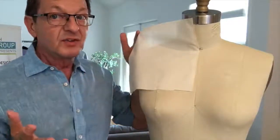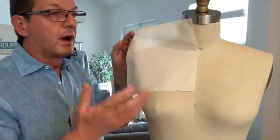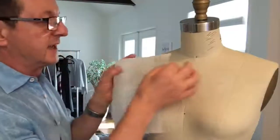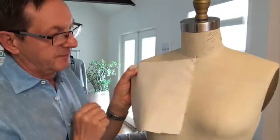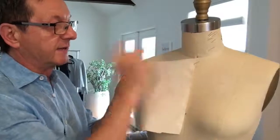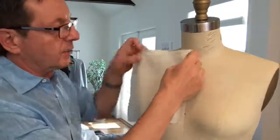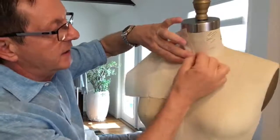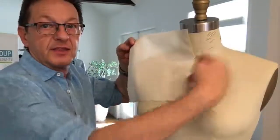If all these words mean nothing to you, then you need to take my draping course so that you know what all these words mean — grain line, selvedge, bust line, and so on. Some students make the mistake of pinning their muslin and forgetting about the neckline area, so don't do this. You need to start with three or four inches above the neckline and pin your muslin onto the dress form with the pin going in this direction.